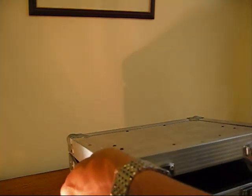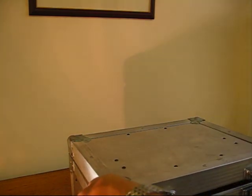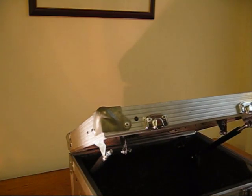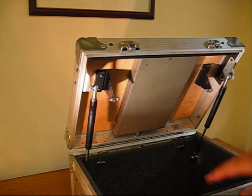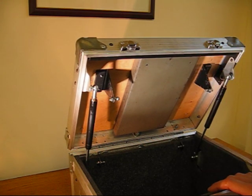And here you go — it's opening exactly the way I want. I've got to lift it the first few degrees and then the case frame finishes opening on its own. Thank you for watching.